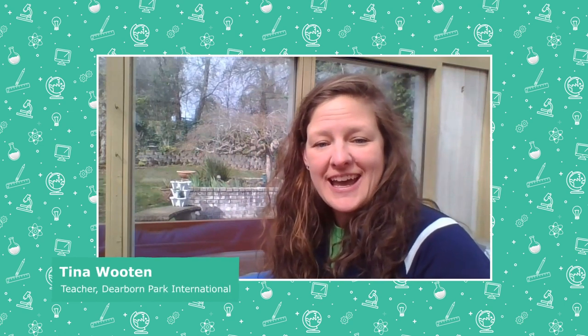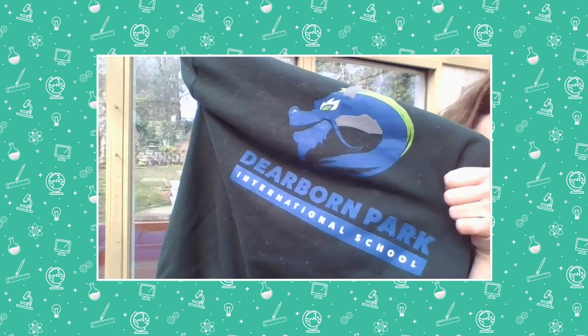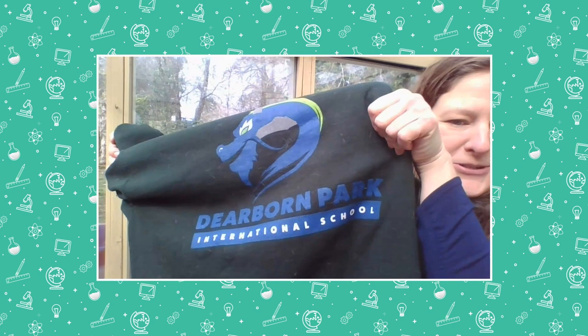Hello Seattle! My name is Teacher Tina and I'm a preschool teacher at Dearborn Park International School. Go Dragons! I'm also a coach and coordinator for Girls on the Run, which has also been canceled for this season and I'm very sad about that.